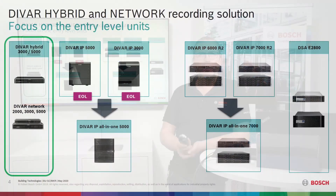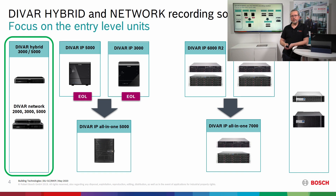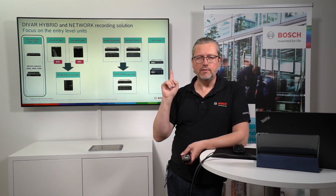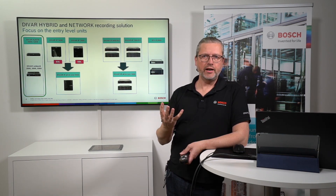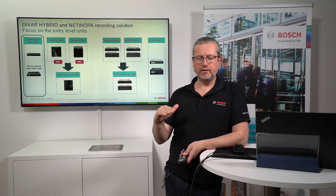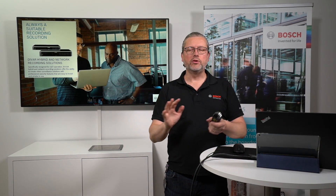In the portfolio, we see them as entry-level units. A key part of that positioning is the feature set: these units don't have full IVA/IVS recording, so you won't have fully-blown IVA recording and full metadata support. You can generate alarms and events out of the metadata, but you won't have the same search functionality as in the DIVAR IP All-in-One. You can trigger alarms from IVA or EVA, but you won't have metadata search — that's one major difference.